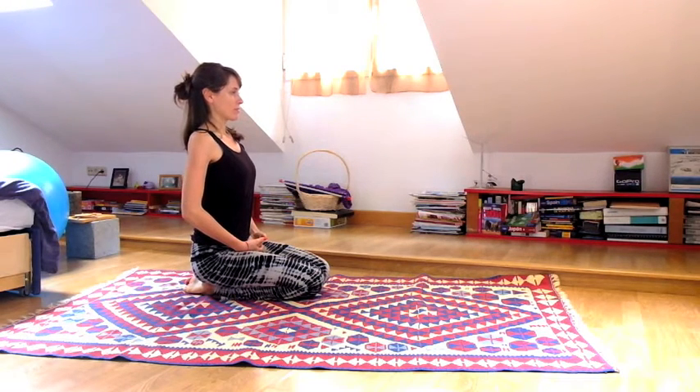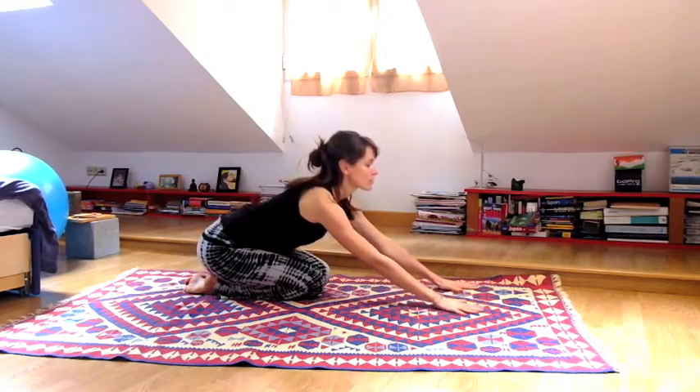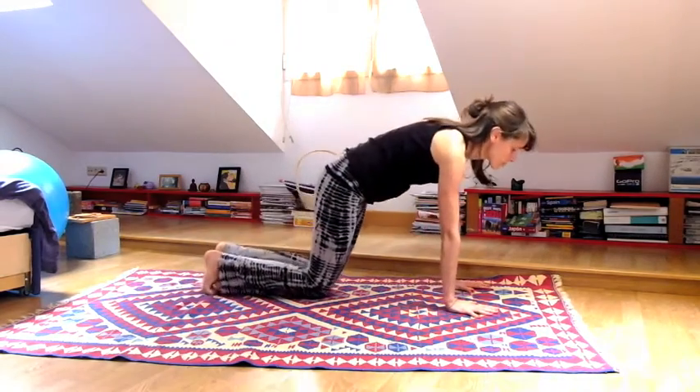Begin in hero pose with your sit bones on your heels, hands on your lap, and take a long deep breath in and a long breath out. Hands slide out in front of you, come to hands and knees.